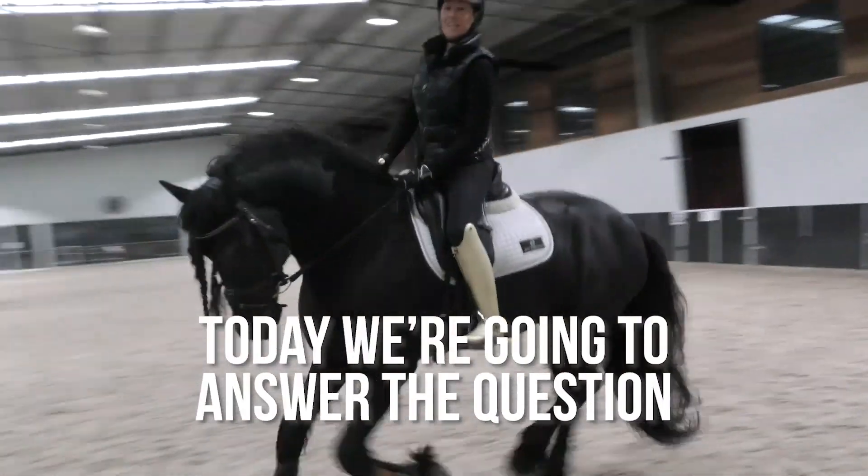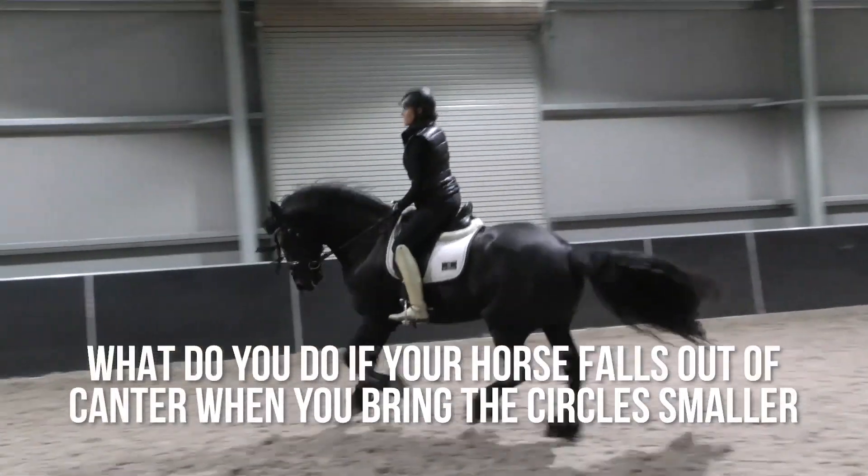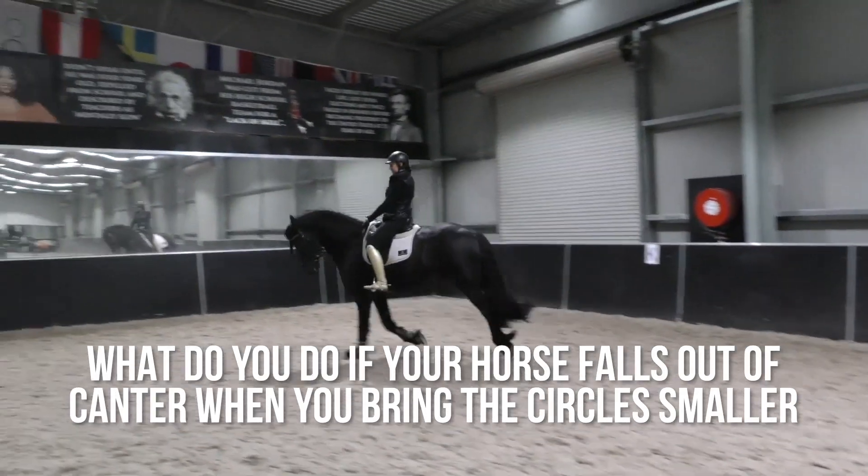Hey everyone, superstars! Today I'm going to answer the question: what do you do if your horse falls out of canter when you bring the circle smaller?